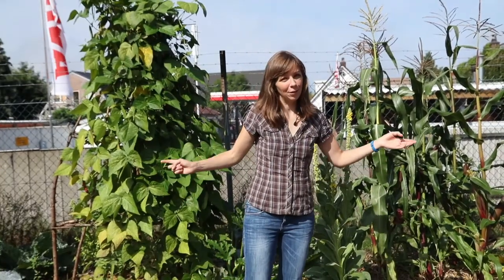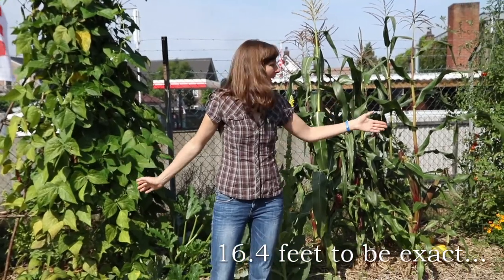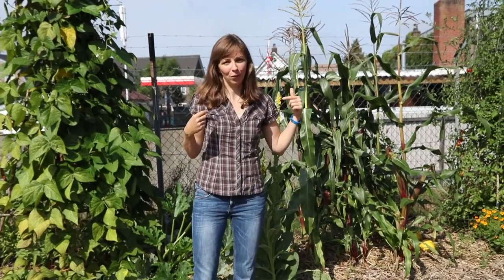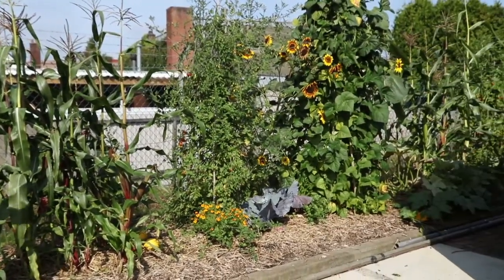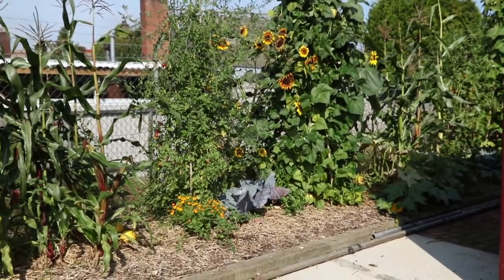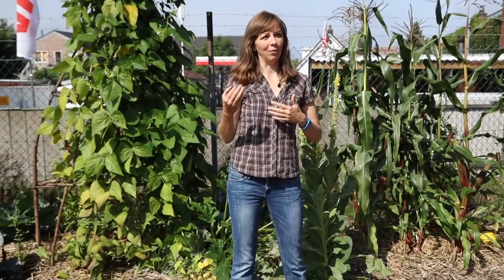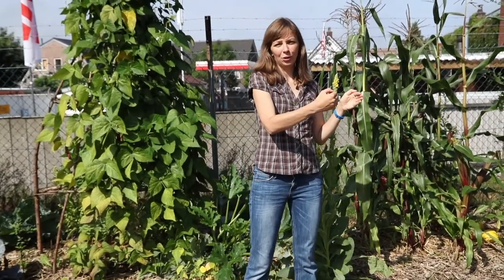The polyculture I described takes up about 5 meters or 15 feet, but because we have more space we repeat the planting here three times and we also usually plant different varieties of beans at every tipi. Because we repeat the same planting year after year — it's been the fourth year now — we also move the polyculture every year so that the plants are not in exactly the same spot each year.